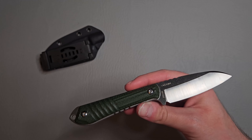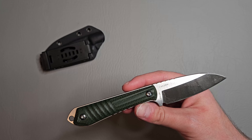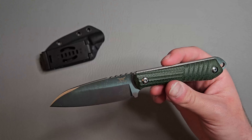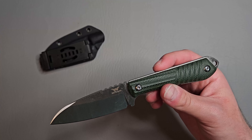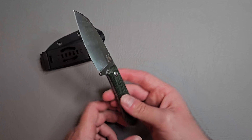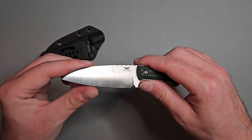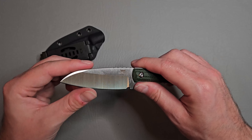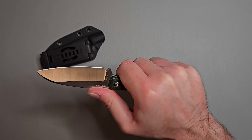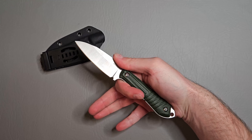It looks like there's another color option with orange micarta, and I think they make other fixed blades as well. This feels pretty sharp and the blade shape is very useful.